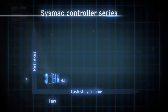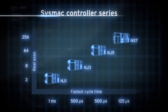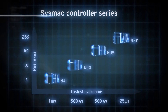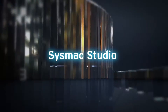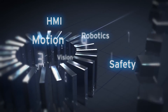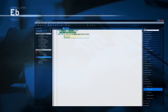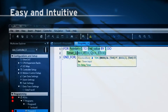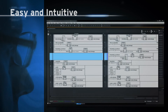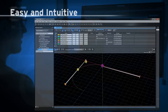SISMAC offers a scalable controller solution to meet your application requirements. With SISMAC Studio you will benefit from a single integrated development environment for the entire platform. This easy and intuitive software tool offers an intelligent editor, online project compare and merge, plus real-time 2D and 3D data traces.